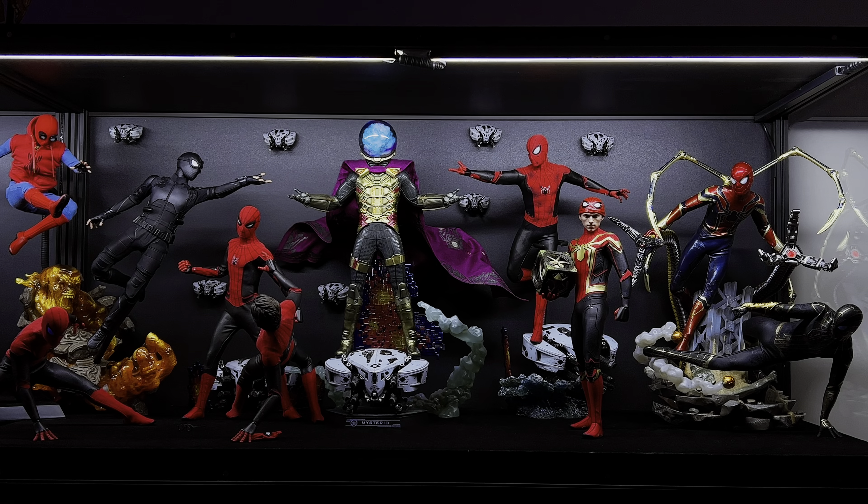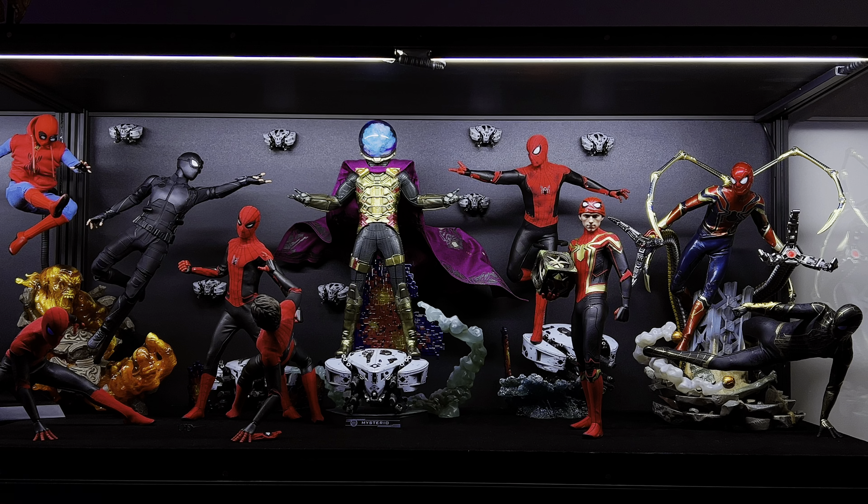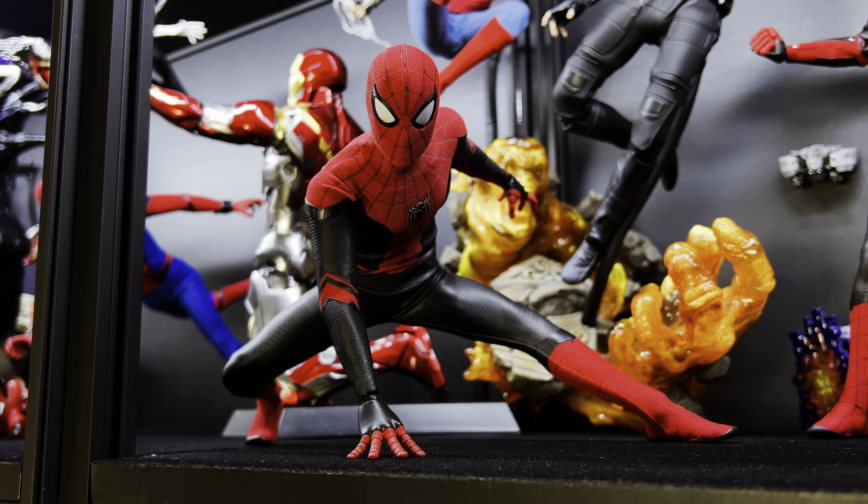Zooming in on the first shelf, we have the classic suit Spidey with his diorama base battling Scorpion, with both film Miles and video game Miles battling Venom, along with Gwen and Spider-Ham. As we move along we start blending into the Tom Holland verse figures, with tech suit Spidey running in to help Spider-Ham, and Iron Man Mark 47 helping take on Venom. The creation of this shelf started with Venom — I knew I wanted him to be the centerpiece — and then built off of that, starting with the classic suit Spider-Man.